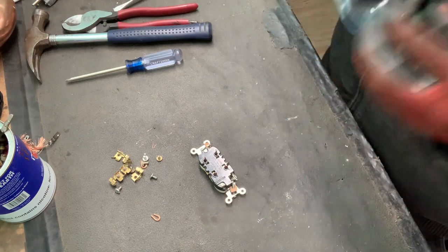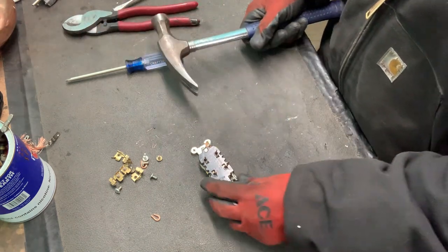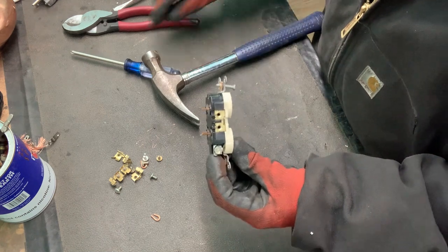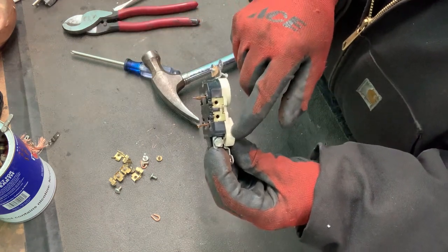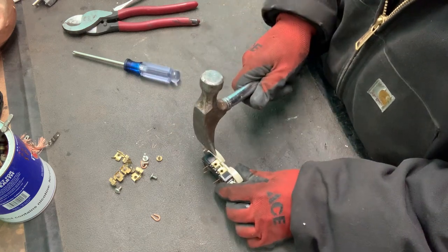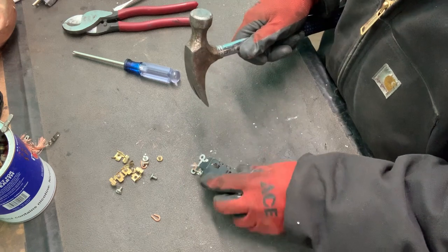I'm going to get my safety glasses on, get the hammer. Now between this white part and this black part there's a seam there, and you're going to want to just pound on that, then flip it over.